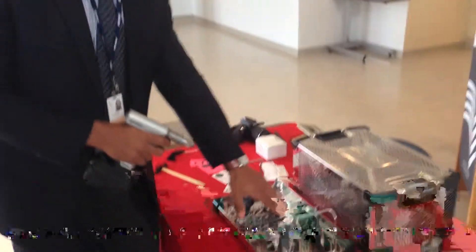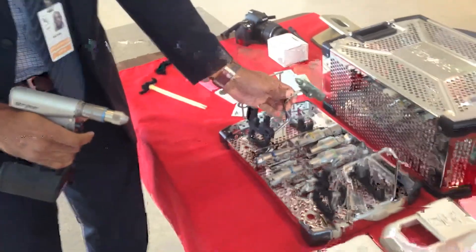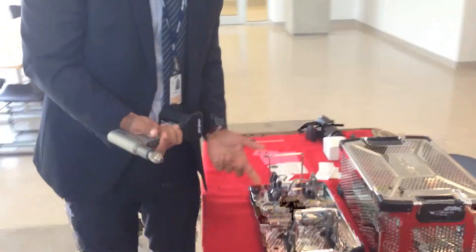Take a look here. We've got reamers, drills, AOG attachments and sterile transfer.